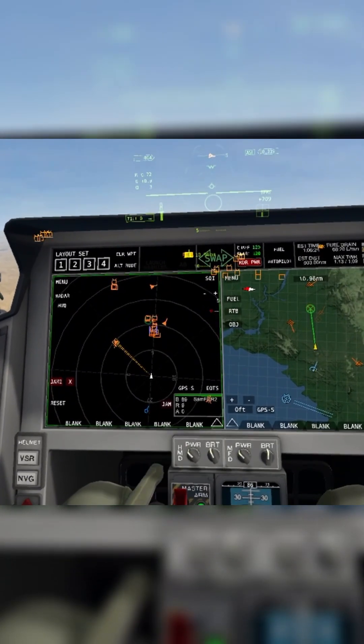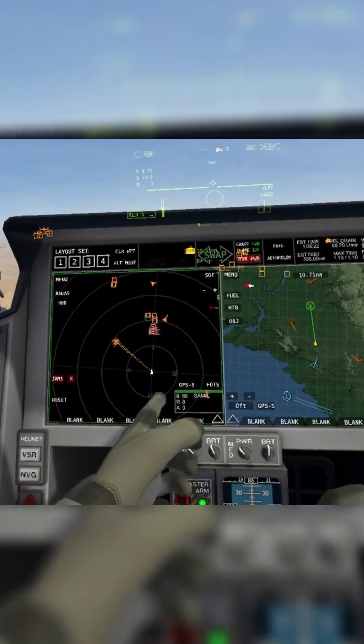You can jam up to two targets at a time. If it is a jammable radar, a jam button will appear. If not, it won't.